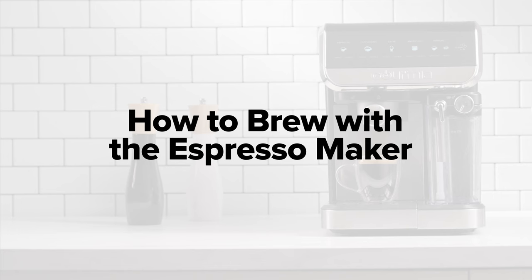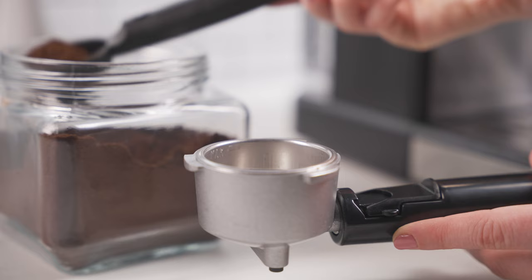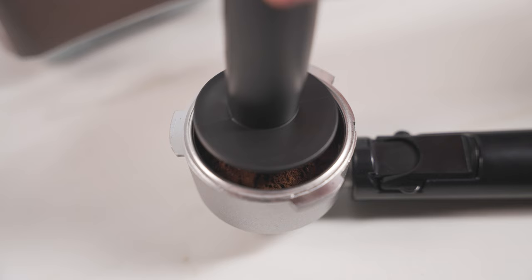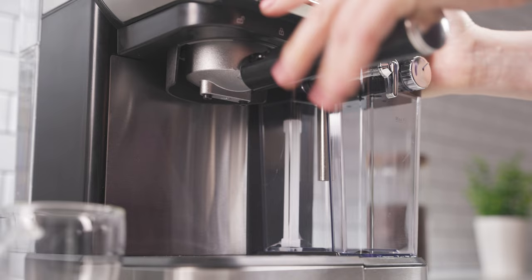How to brew with the Espresso Maker. Align the gap in the filter with the groove in the portafilter and drop the filter in place. Fill the single or double shot filter with fine espresso grounds. Tamp gently. Secure the portafilter into the brew head.